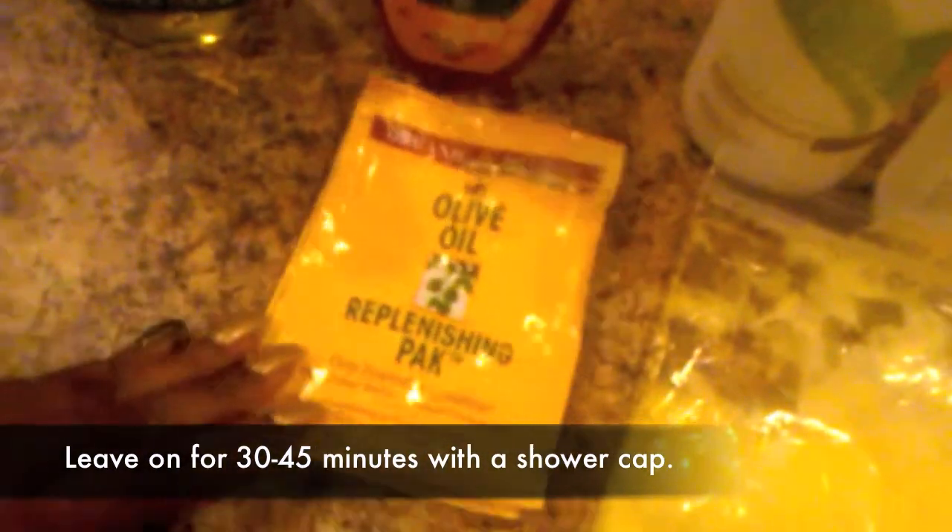I used a tablespoon of honey, two tablespoons of the Tresemé silicone-free conditioner, two tablespoons of the Aubrey's Honeysuckle Rose, and I used two packages of the Organic Root Stimulator olive oil. The reason why I only use tablespoons of the other ingredients is because of the two packages of the Organic Root Stimulator.